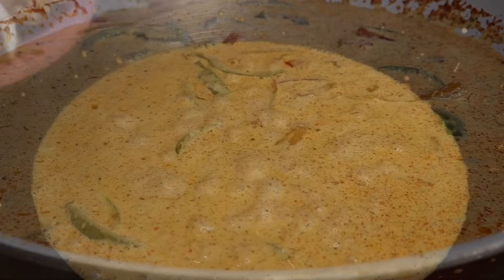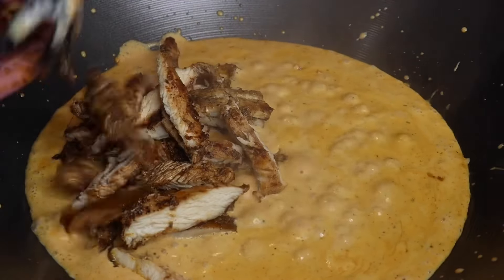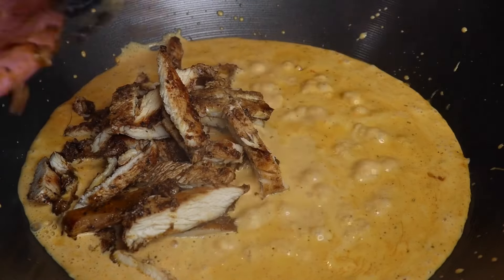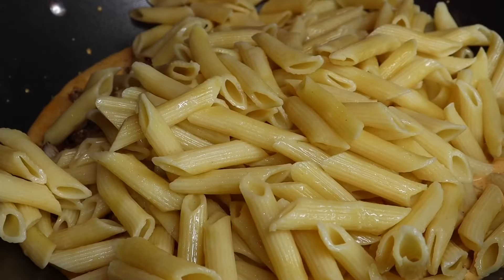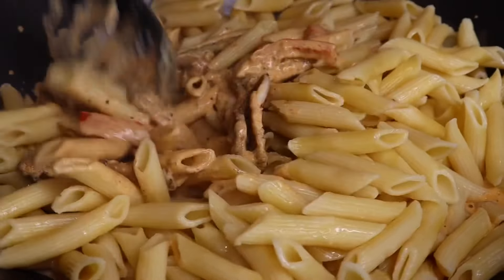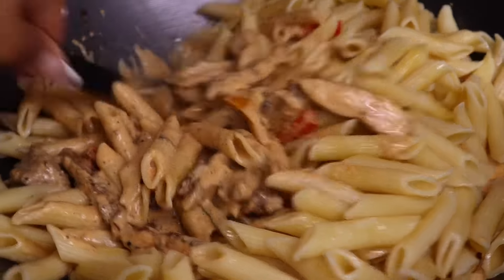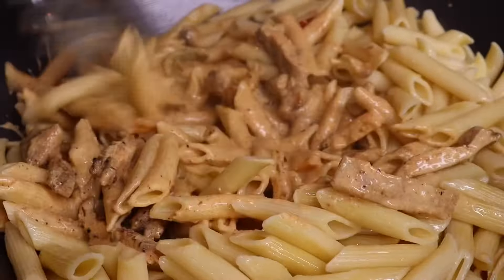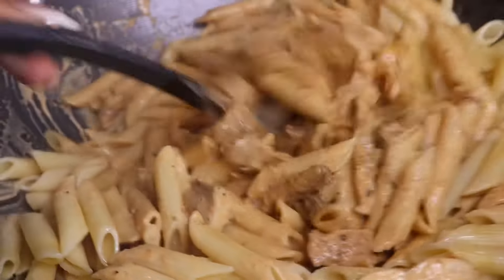I went ahead and switched to a different pot — I needed something bigger. I sliced up my jerk chicken and now I'm just adding that to my pasta sauce. We're going to go ahead and mix everything all together. This recipe is so simple and easy. If you decide to recreate this recipe, be sure to tag me on Instagram at Chaz's Cuisine Story. Be sure to like, comment, and subscribe if you enjoyed this video.